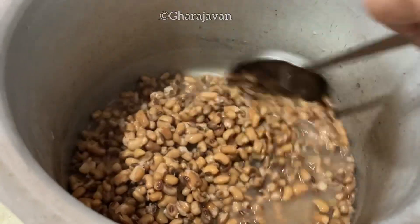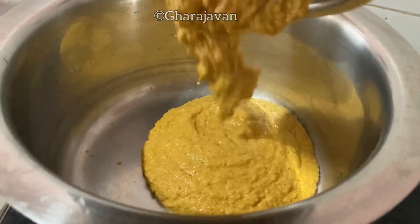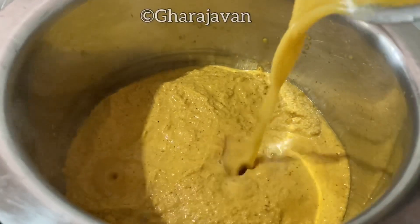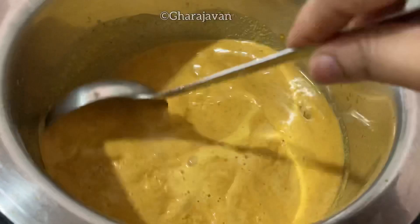I'll be transferring the coconut masala paste into a vessel. Add water from the leftover masala paste from the mixer jar. Do not dilute the gravy. Mix it well.